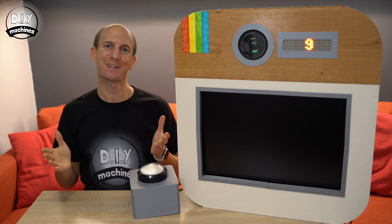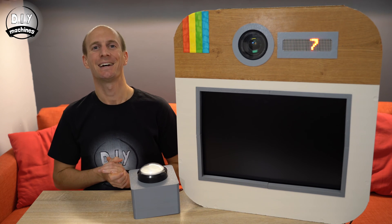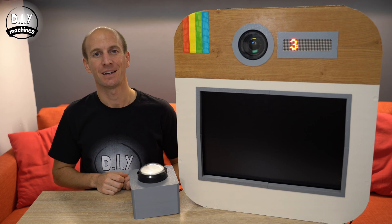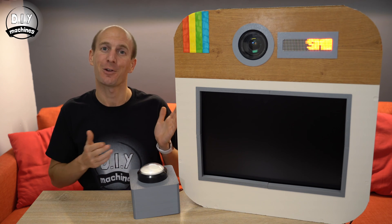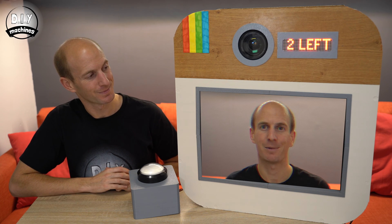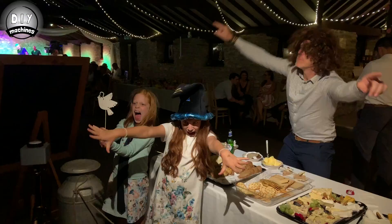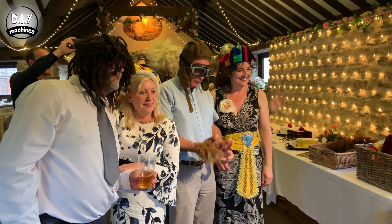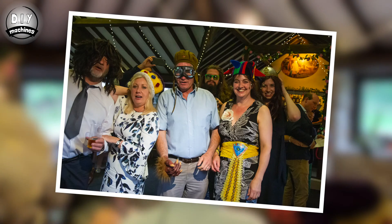Hello, I'm Lewis from DIY Machines, and today I'm going to show you how, if you have access to your own DSLR, how you can build your own photo booth for a lot less money than hiring one. This one was built to resemble the old Instagram logo. I recently took it along to a wedding with a box of props, and it captured plenty of great photos and everyone enjoyed using it.